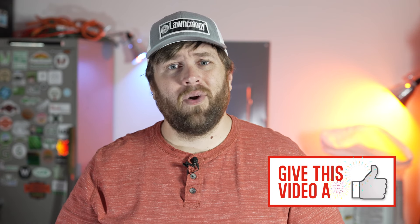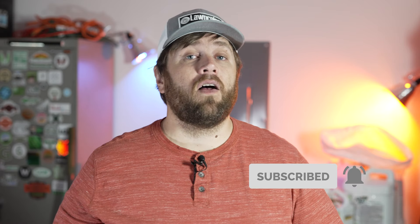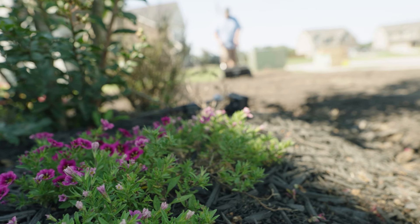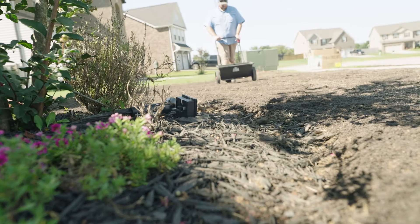Another thing I really like about turf type tall fescue is its heat and drought tolerance — it does phenomenally in the summer even if you don't water all the time. There are lawns in my neighborhood that don't get watered as much as mine and still look really green throughout the summer. On really hot spells there's a little bit of grain going on, but you throw a little water on it and it's back to normal. In East Tennessee, something like Kentucky bluegrass or perennial ryegrass would definitely struggle with our summers, whereas turf type tall fescue does really well.